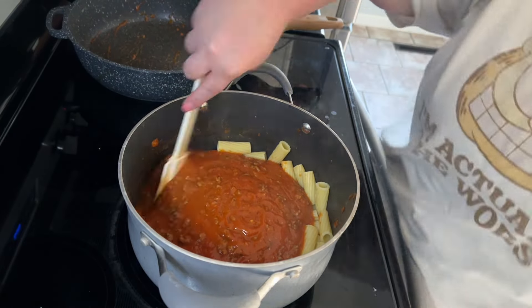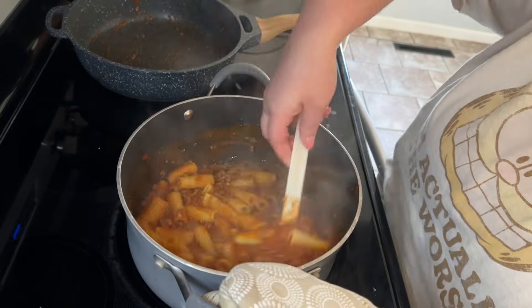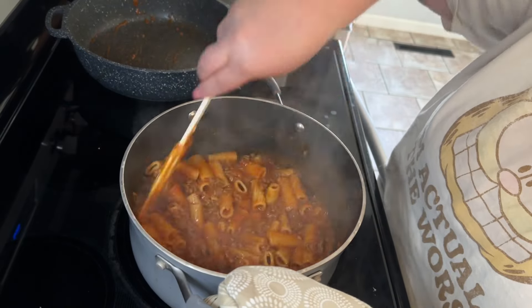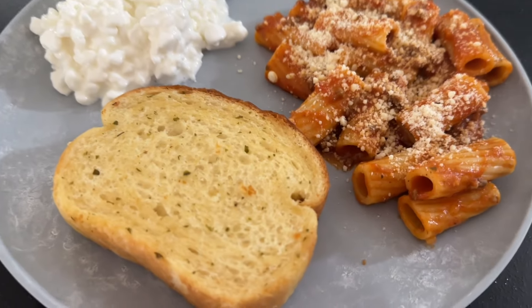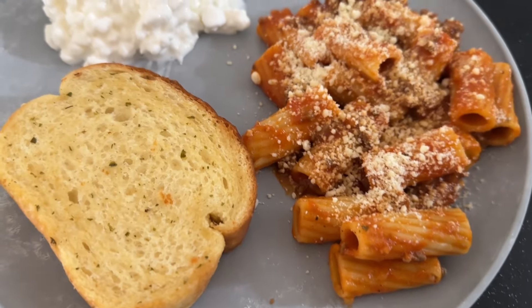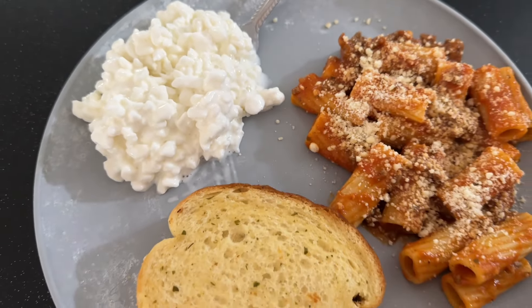I strained my pasta and then added my sauce over the pasta. I'm going to serve up our plates — we had the orange salad, garlic bread, and also some cottage cheese on the side for some extra protein. I like having cottage cheese when I need just something extra.